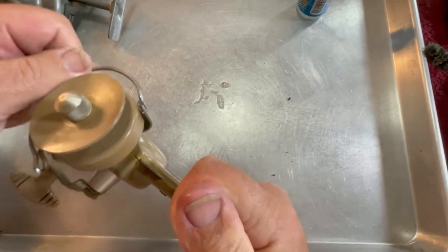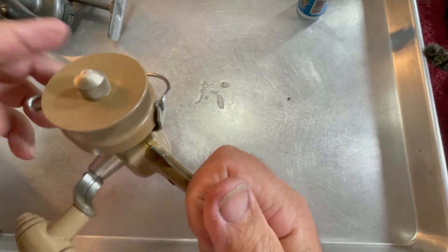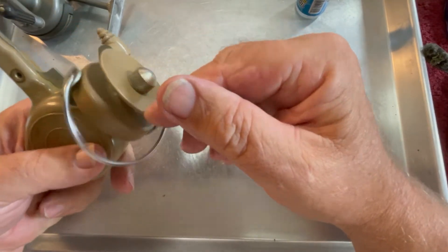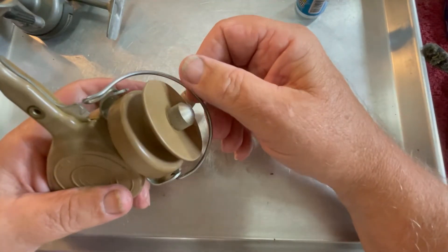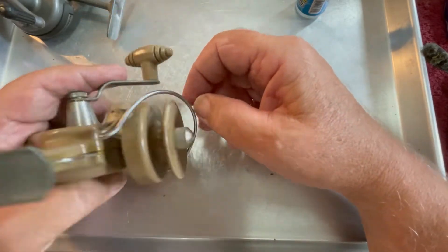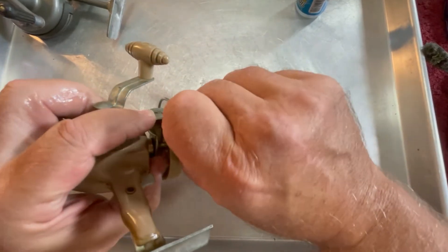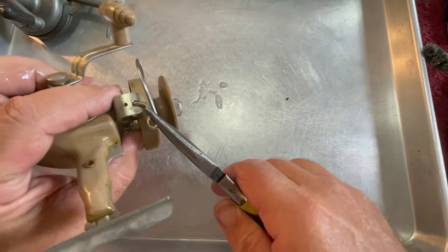Let's see if we can get this bail to trip easier. It just doesn't want to go all the way — it starts to flip back and then it wants to stick. As it comes around, it's supposed to hit here, flip, and then it goes right there and stops. It appears that this arm is bent down slightly.